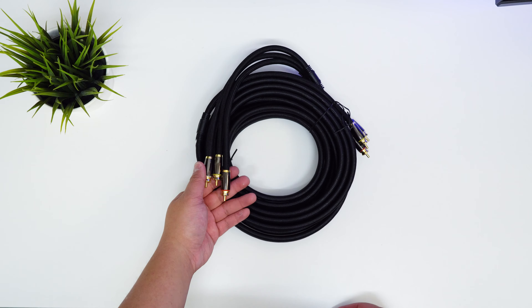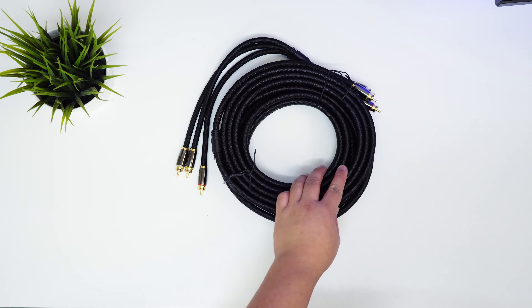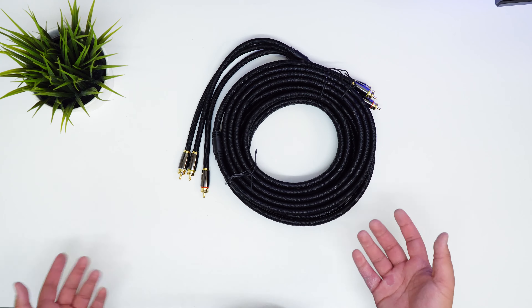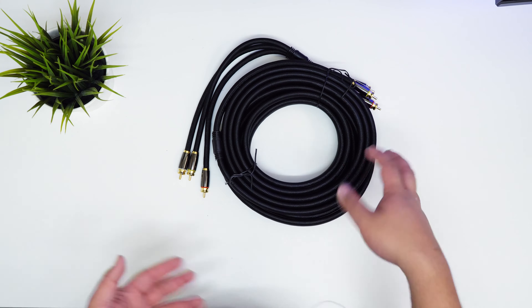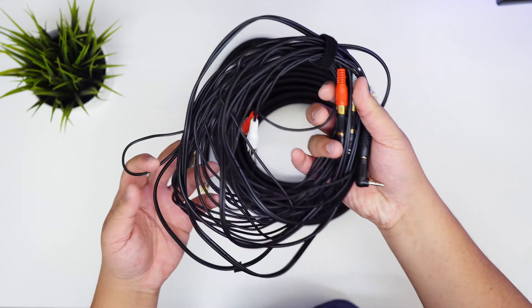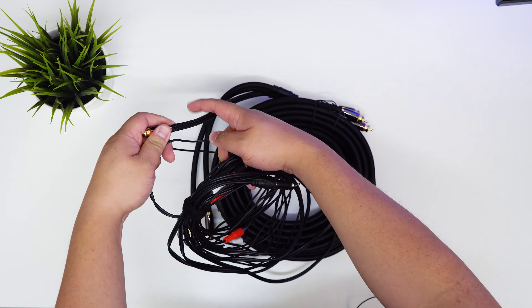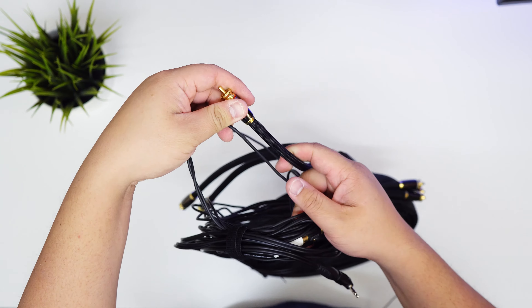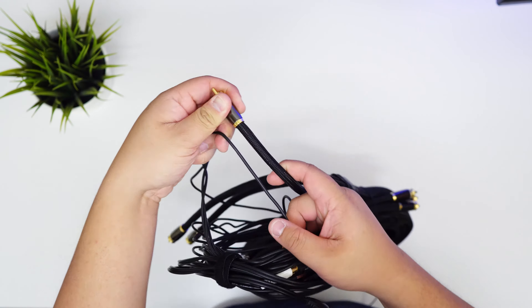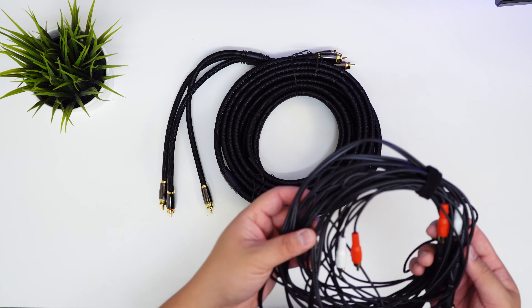I'm pretty excited to see how the sound quality will turn out. There's the debate about how much improvement double-shielded gold-plated RCAs can give compared to a non-shielded cable. Here's my little cheap RCA cable I was going to use — as you can see, comparing the two thicknesses, this new one is a lot thicker.